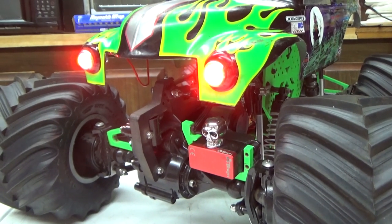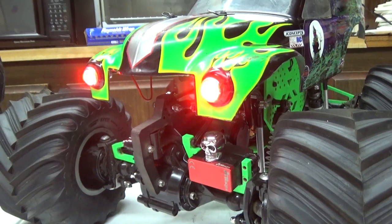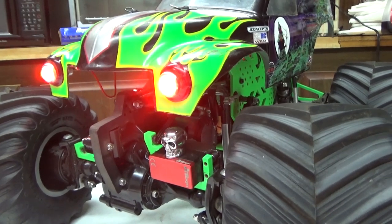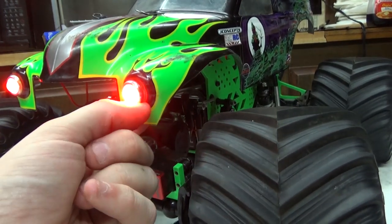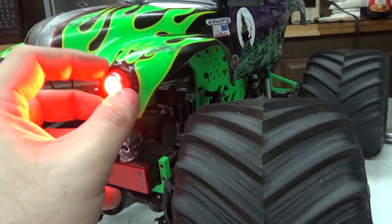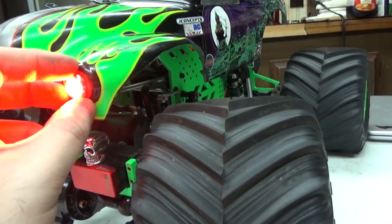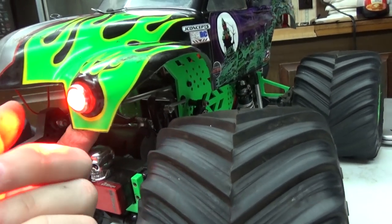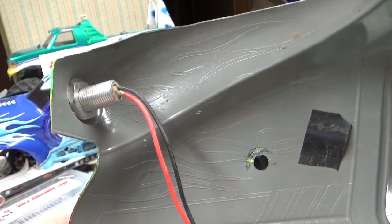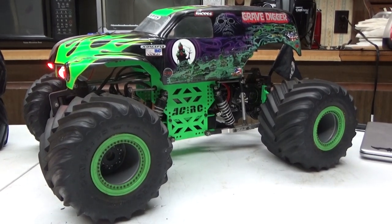One of the biggest questions I get is: where did you get the headlights? The answer is superbright-leds.com — these are 12-millimeter bolt LEDs that fit directly into the headlight. All you have to do is drill the headlight of your body out to the size of the LED. If you over-drill it they'll slide through, so measure as you go and make sure you have the correct drill bit. When you put them in they slide right in and won't go anywhere — they're connected to the back side via a bolt.